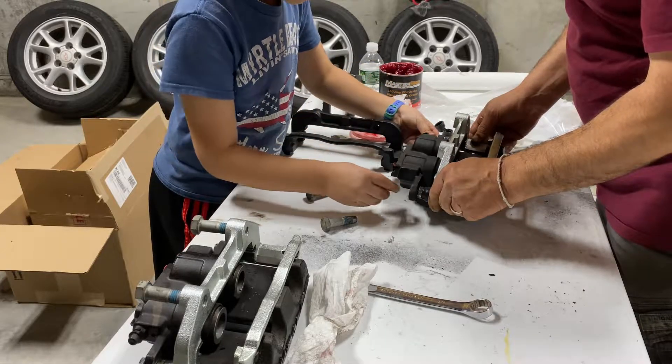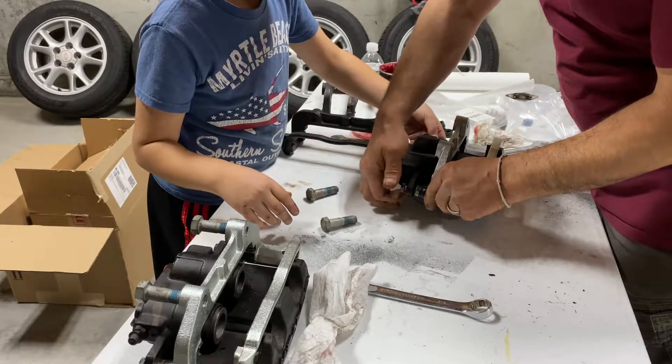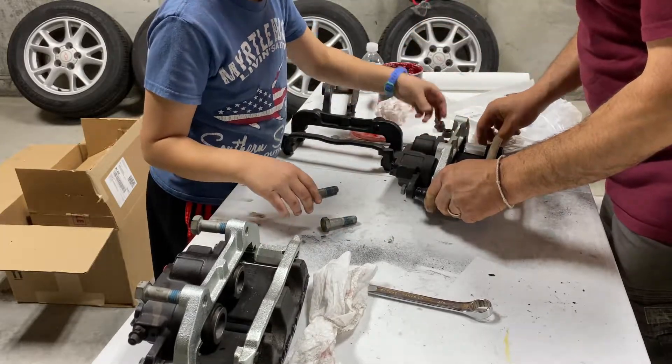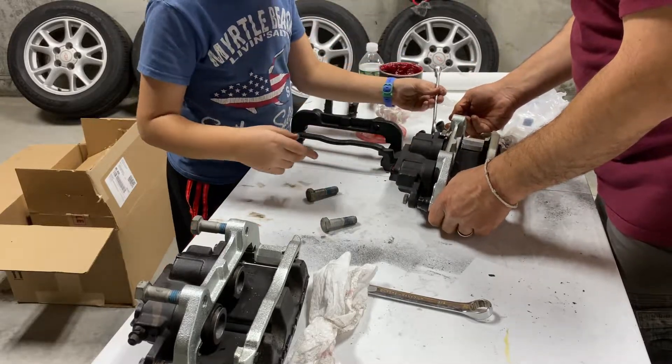The calipers already have Loctite on them, so now we'll just tighten them up.